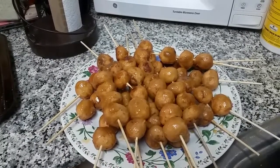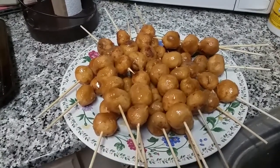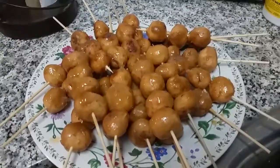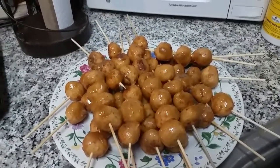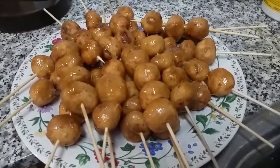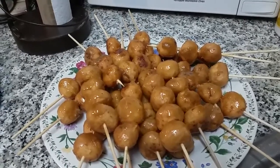Here is the finished project of our mochiko balls Filipino style. These are really delicious. I had my son and my husband taste test and they are outstanding. I wish y'all could taste this right now.